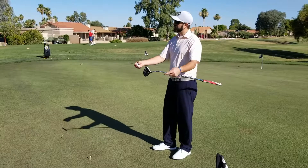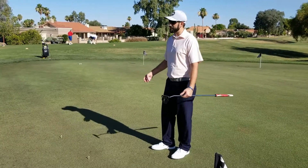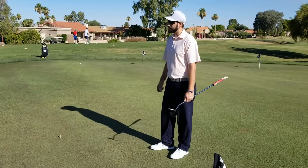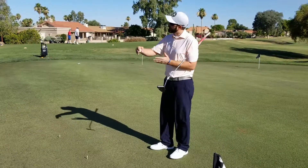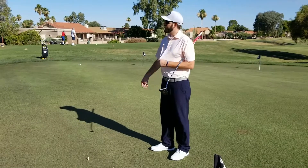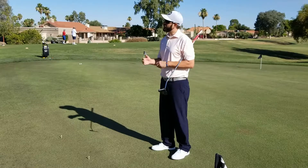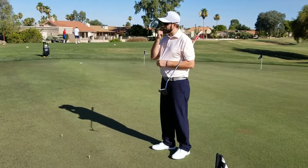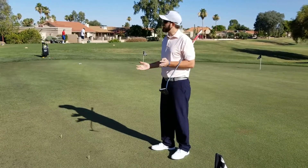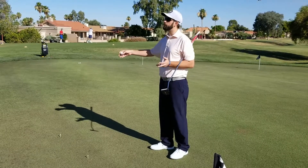Hopefully I've been clear enough for you guys today and brought everything together in a way that was beneficial for everybody. I think I was at least able to find one thing with your putting strokes to help you. Bill, you might have been the only one — I know we've worked together before, so there wasn't a whole lot with your putting stroke for me to change. But that's great.